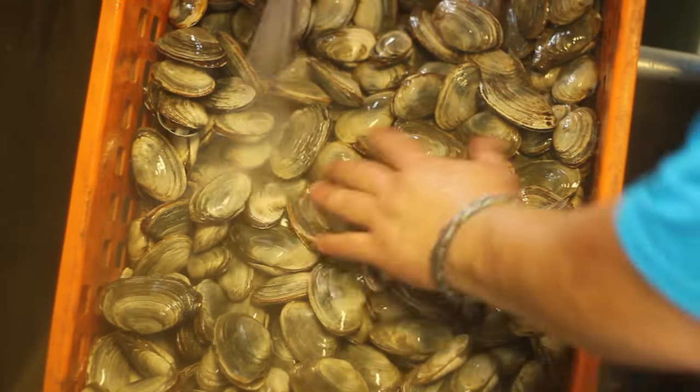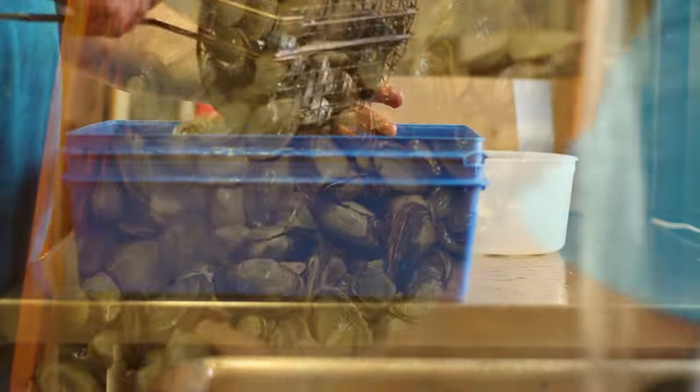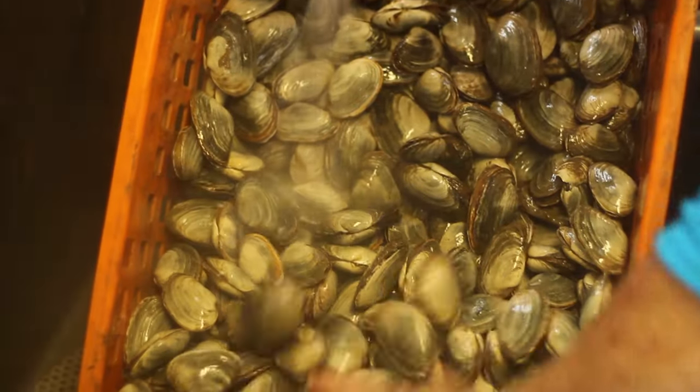The clams come mainly from the Essex River. First they soak the clams prior to bagging them. This helps get the sand out.